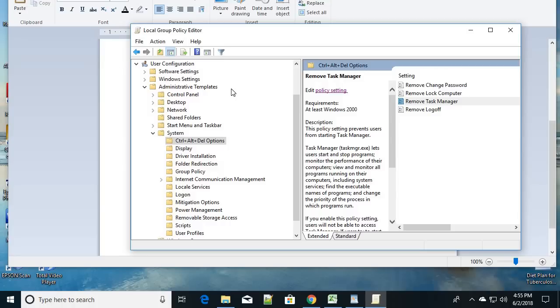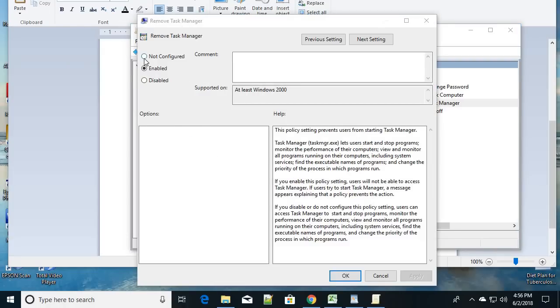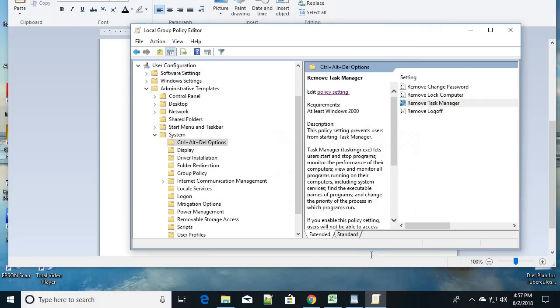Note that viruses can create files that periodically disable the Task Manager, so we also need to delete those files. By default, the setting will be 'Not Configured' — this is actually the best option. Even 'Not Configured' is fine as long as it is not set to Disabled. If it is disabled, choose either Enable or Not Configured, then click Apply and OK.